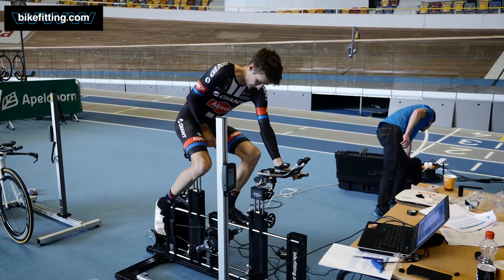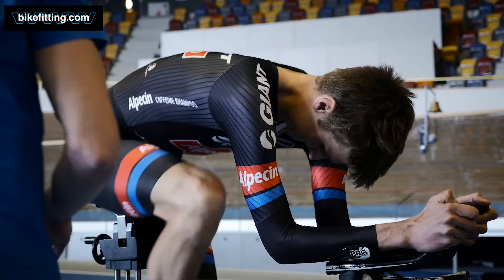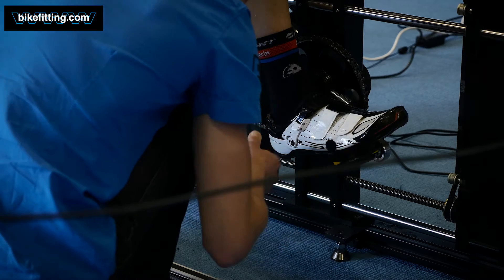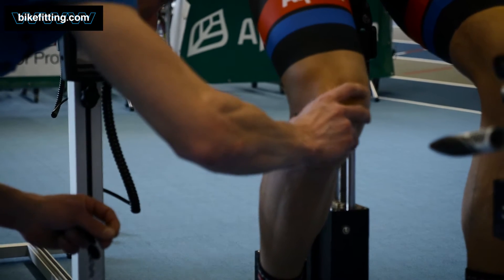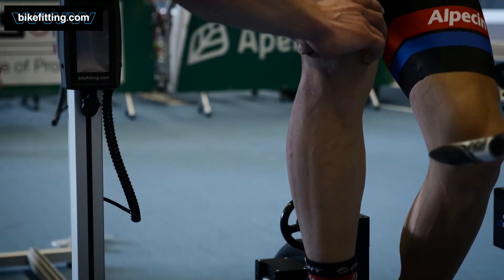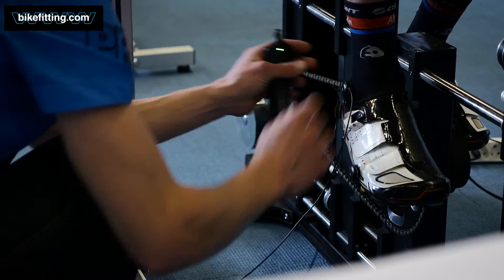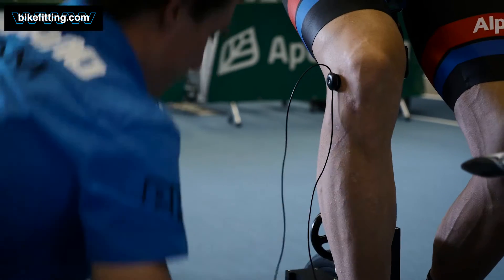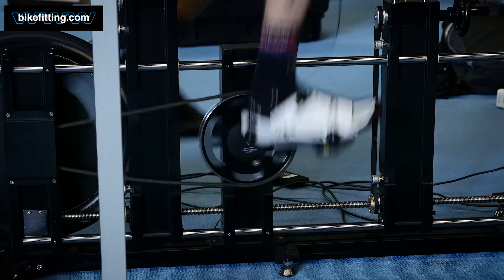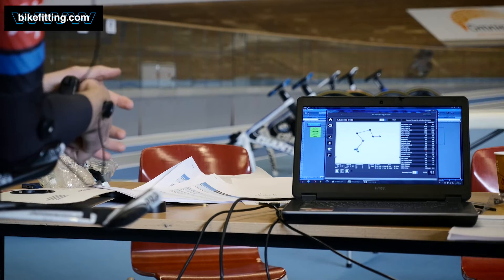We set up the position simulator based on that position, and I performed the first measurement with the motion analyzer to see which joint angles the starting position gave. We started the motion analyzer measurement by applying eight sensors on strategic locations on the body: three sensors on the foot, one on the knee joint, one on the hip joint, one on the shoulder, one on the elbow, and one on the wrist. Based on the location of these eight sensors, the motion analyzer determines the joint angles and distances from one sensor to the other, and based on this information I can make adjustments to the bike to further optimize the riding position.